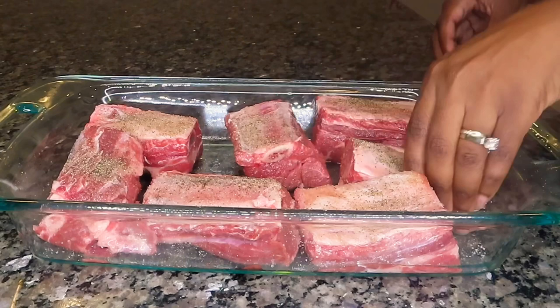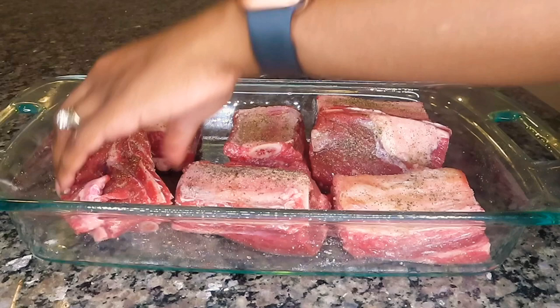I want to make sure that these short ribs are well seasoned, so I'm just going to flip them over on the sides to scrape up any residual salt and pepper on the bottom of this dish.